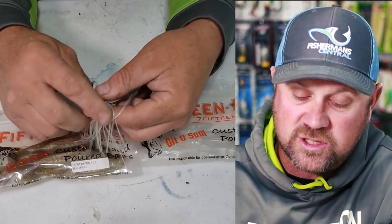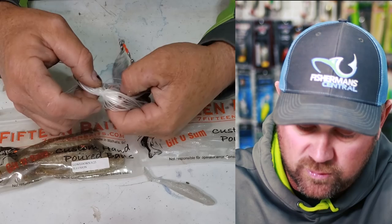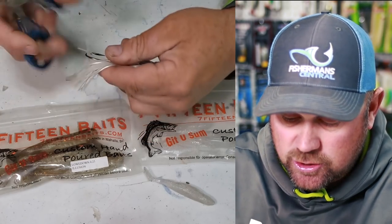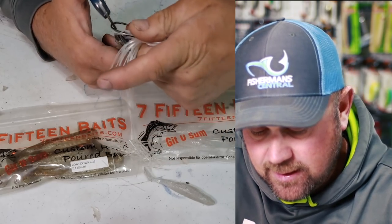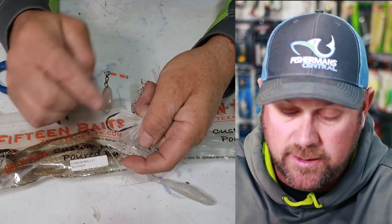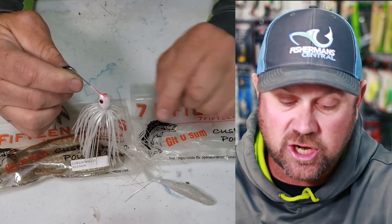In order to get this boot tail to get the full action it needs, this is the first thing I do when using a boot tail swimbait: take the skirt and simply cut the inside of the skirt away. Just the inside — gone. I leave just a little bit there.